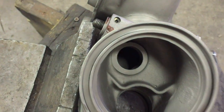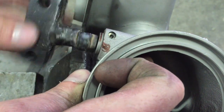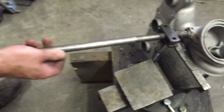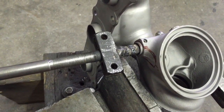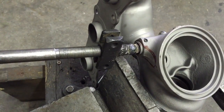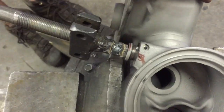Insert the bolt on the back side and thread this in. Then thread on the slide hammer, and thread the bolt on the left side and thread the bolt on the right side.